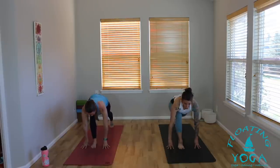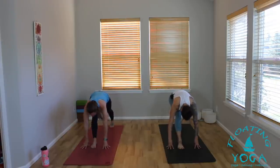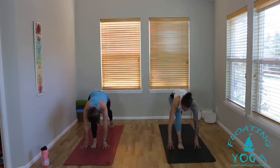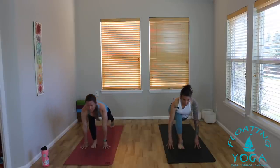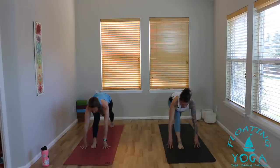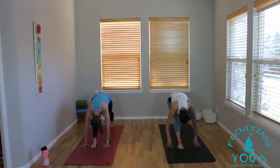As you exhale, squeeze your front leg straight and fold. To your breath — inhale, bend back through your front knee, pull your heart forward. Exhale, squeeze your front leg straight and fold. One more — inhale, come forward, heart forward, long spine. Exhale, squeeze your front leg straight, fold, hold it here. Press your feet down into the mat, lift your torso halfway, breathe in, pull your heart forward. Bow a little deeper as you exhale. Hold it here as you breathe in, soften into the pose as you breathe out.